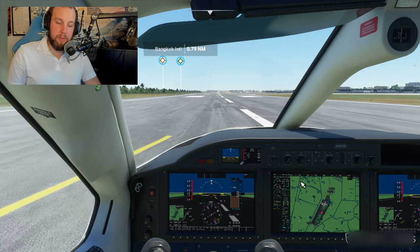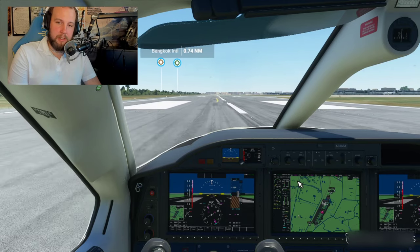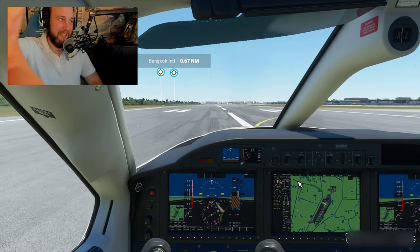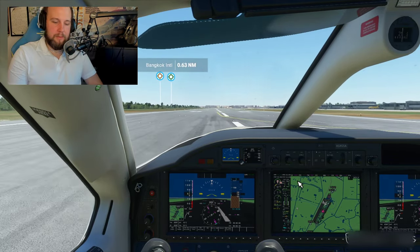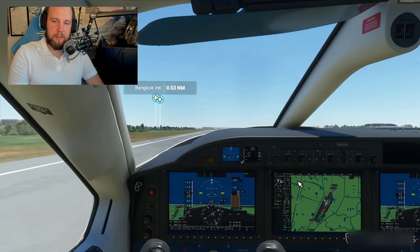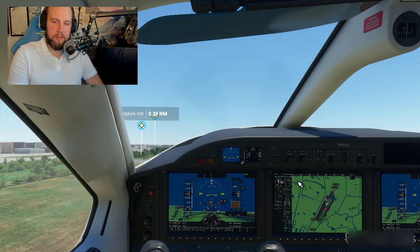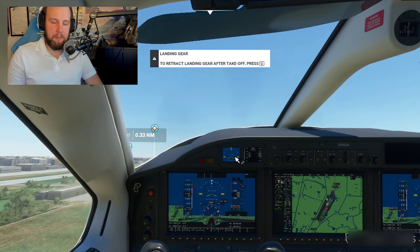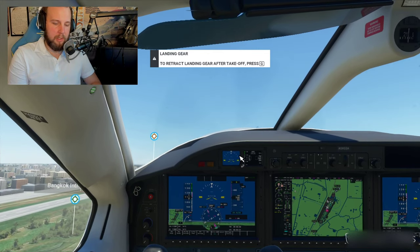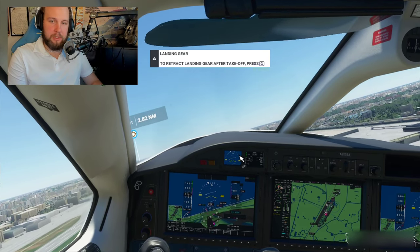I use the numpad keys eight, two, four, and six. To get up, I press number two. You can see on the mini screen it's blue because we're going up. To get the wheels up we press G.